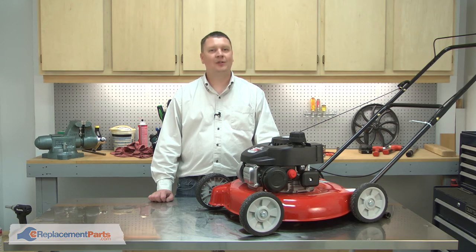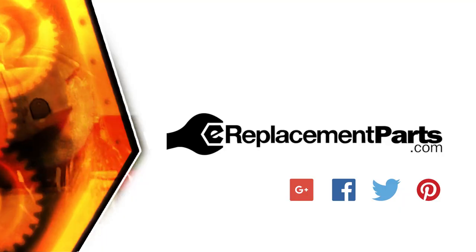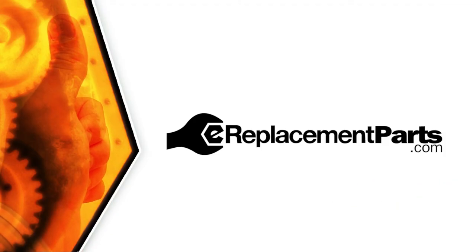That's how easy it is to install a new hinge clip on your lawn mower. Be sure to check back often for new videos and expert advice. If you found this video helpful, give us a thumbs up and leave a comment.